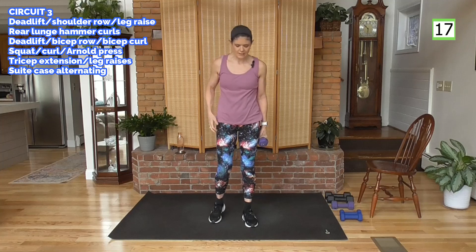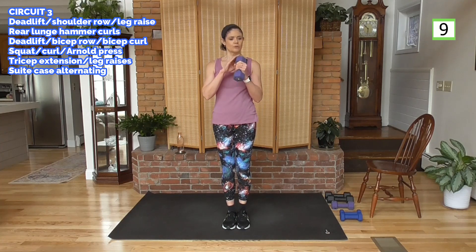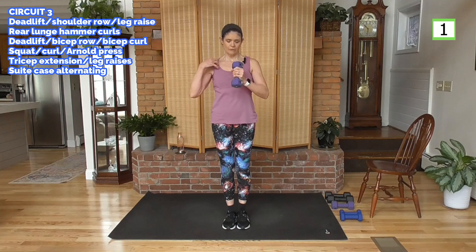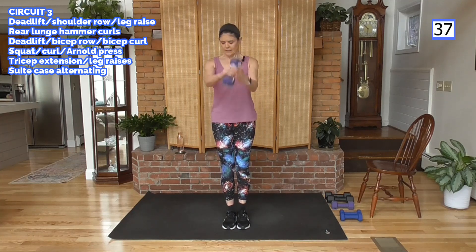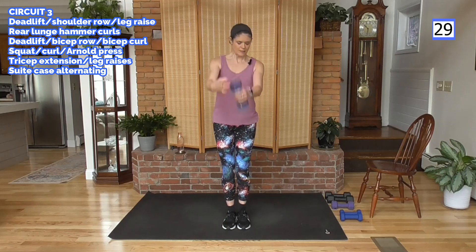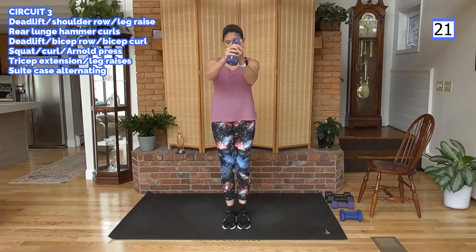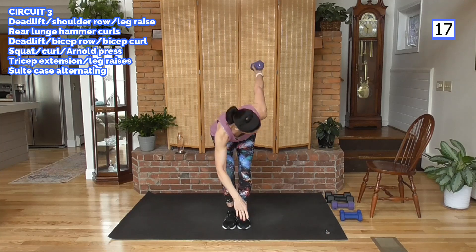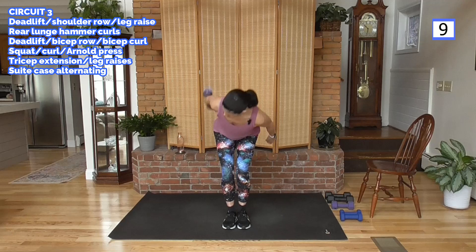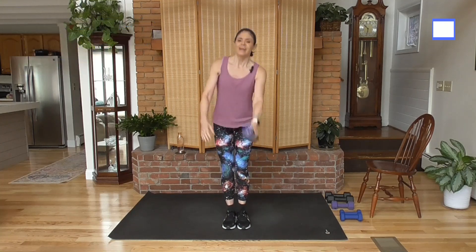One more until our major rest for the last circuit. This is a suitcase swing — bring your feet together. Think about swinging a suitcase, we're going to alternate hands. I want you to twist towards the weight, look at it, bring it up, switch. From the waist, in and out. Squat if you need to. Here we go, swing it back, look at the weight. A little bit of rotation in the core — lots of core work, ab work. Squeeze right there, hips forward, squeeze the glutes.